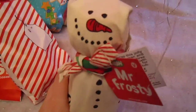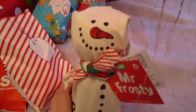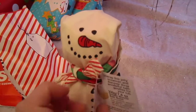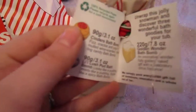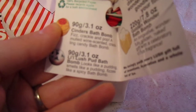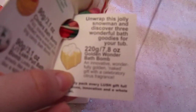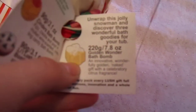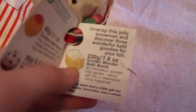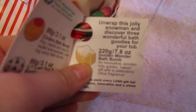First of all, she got me this super cute snowman, Mr. Frosty. He has the Cinder's bath bomb, Lil Lush Pud bath bomb, and the Golden Wonder bath bomb. I know I told you guys I don't like the scent of that, but I'm guessing it's because they put the whole thing in. So I'm going to try breaking it up into smaller pieces so it's not going to be so strong.